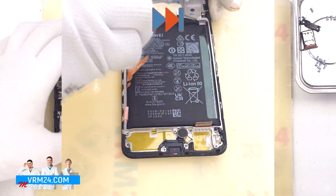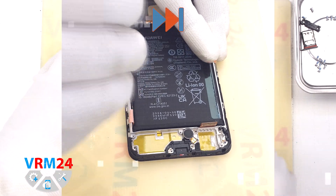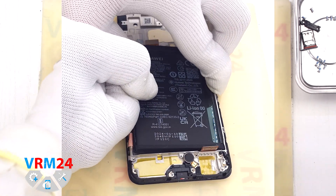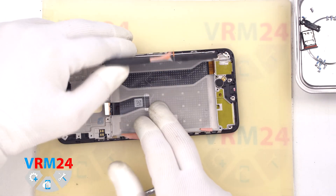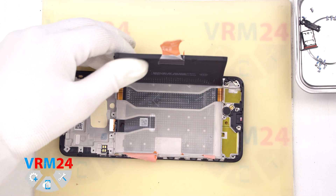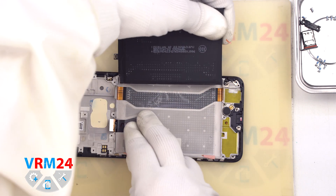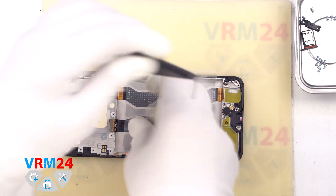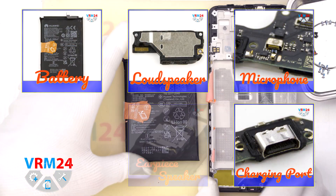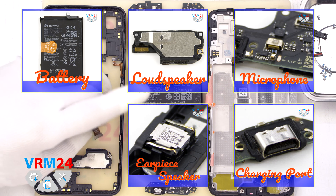We pull all the brown tabs as much as possible so they don't interfere. The tabs in the middle we pull upwards, and we carefully remove the battery. Underneath the battery, we have a transparent covering that protects the interboard cable. If you use any tools to lever the battery, you need to be really careful not to damage the battery cover. This is the end of our disassembly.